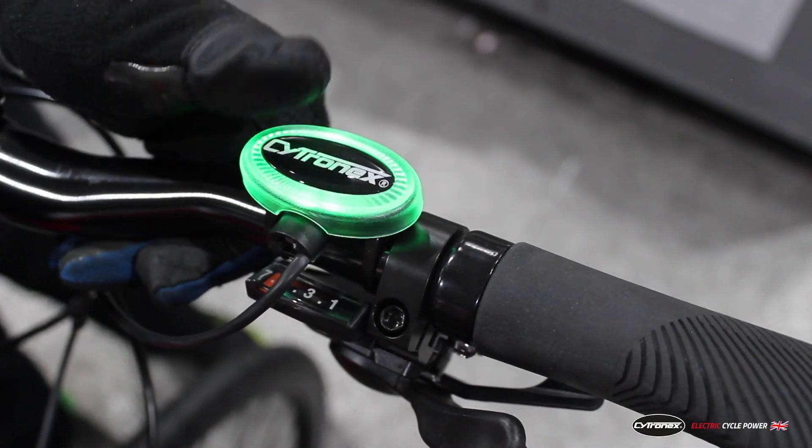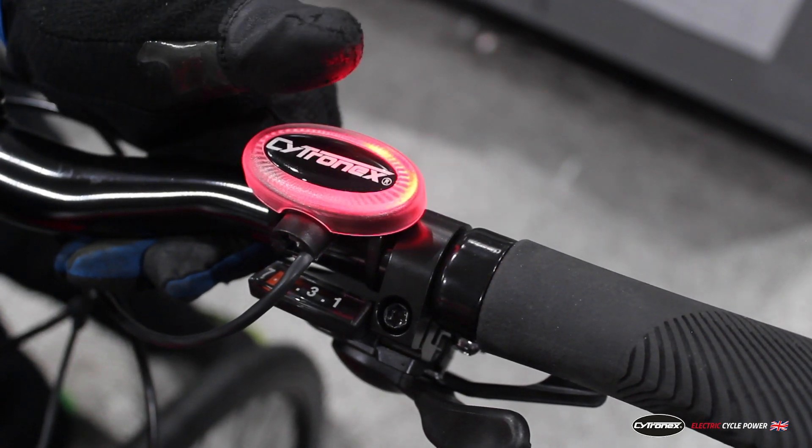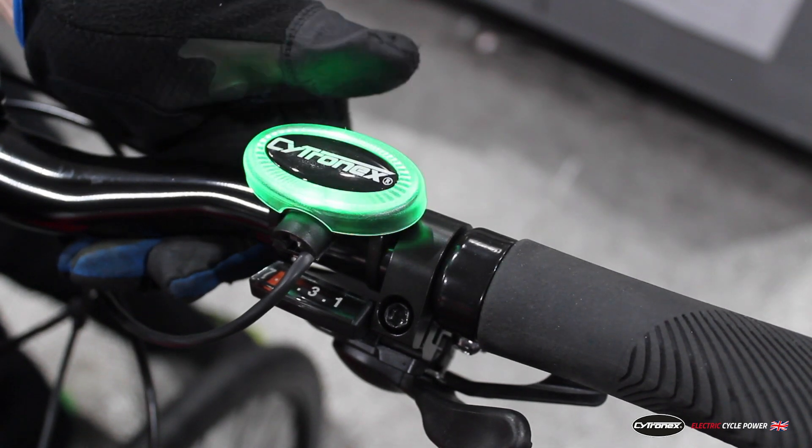To use your Cytronics assistance there are three things you need to know about the boost button. A quick momentary press will turn it on or off. If there's a colour showing that means you're getting assistance, and if there's no colour showing that means you're riding the bike normally. To toggle through your power modes you do a short hold on the button for about a second, and that will allow you to toggle through the modes. It's important that you release the button as soon as you see the colour change. If you've opted for Cytronics lights to be installed on the bike, they can be turned on by doing a two second hold on the button then releasing, and you can repeat that process to switch them off as well.